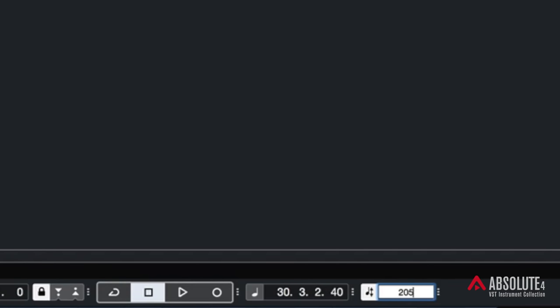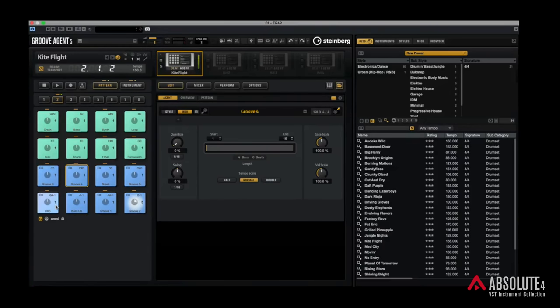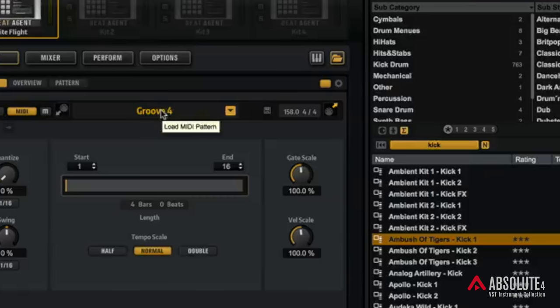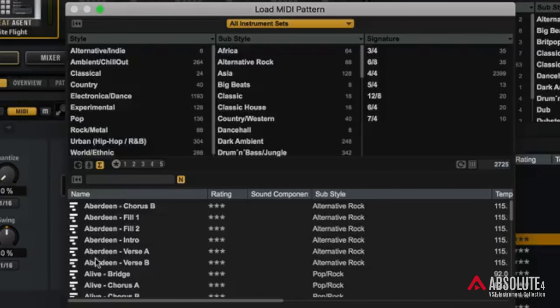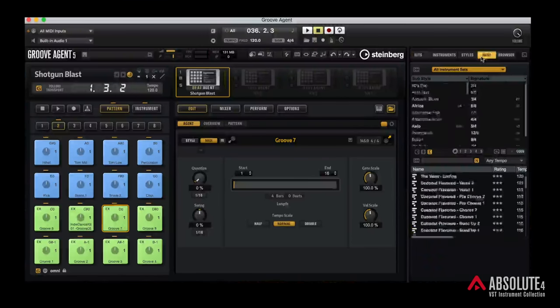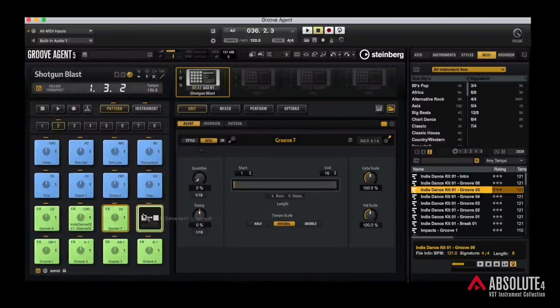The kits sound amazing straight out of the box. So if you're not into programming your own beats, or you just need somewhere to start, this is a great place. You just set the tempo in your DAW, assign a MIDI keyboard, and it's really easy to trigger them. You're never locked into the patterns provided when you load up a preset. I could click on Groove 4, come up here and select another pattern from one of the other drum kits. And this is just a MIDI file, so I can also import my own MIDI files and drag and drop them onto one of these pads.